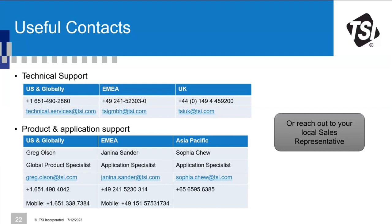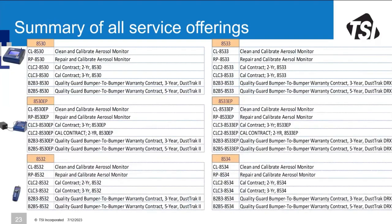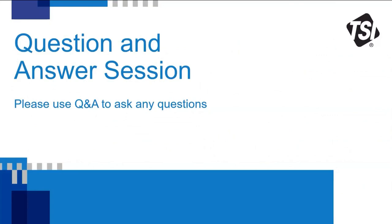Thank you all for your attention, your excellent questions, and the good discussion today. The presentation and recording will be sent to all participants. If you think of any further questions, please reach out — preferably to Janina as the webinar host first, who will then distribute accordingly. Thank you everyone, and we hope to see you in another webinar or via email or phone soon.